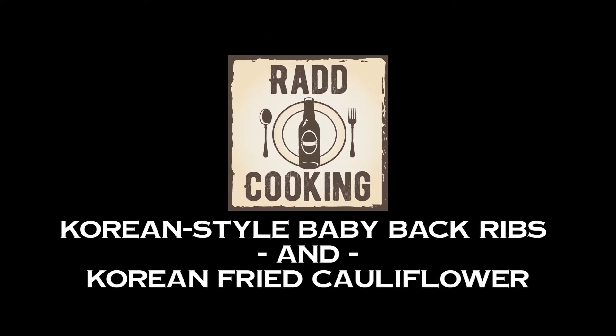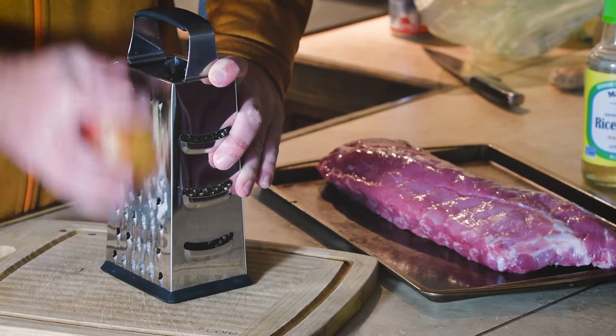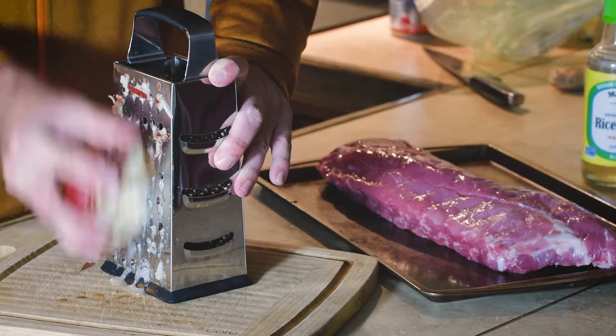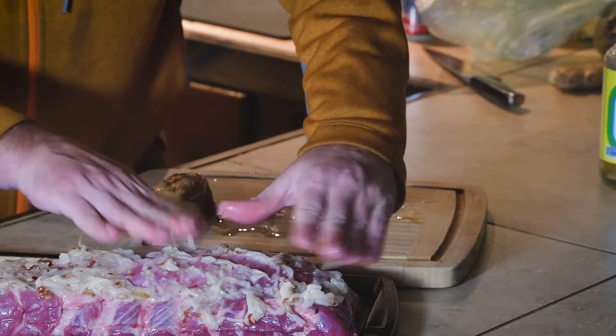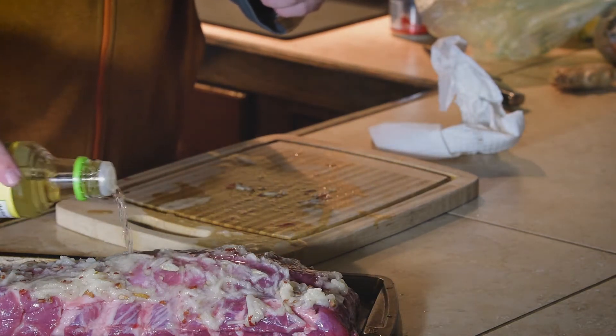Today we're going to make some Korean style baby back ribs and Korean fried cauliflower — a super easy recipe. We start by grating a pear and slathering that on top of the ribs with a little rice wine vinegar, and this serves to start tenderizing the meat.